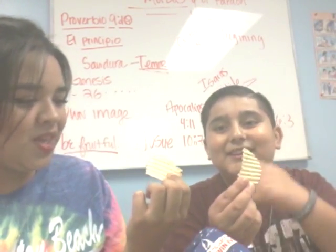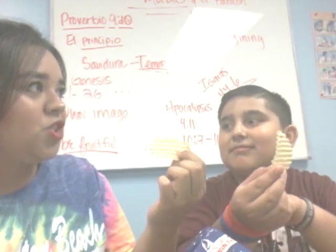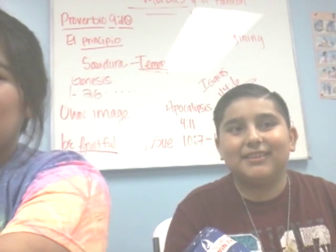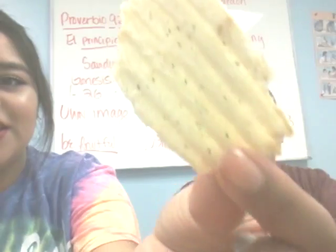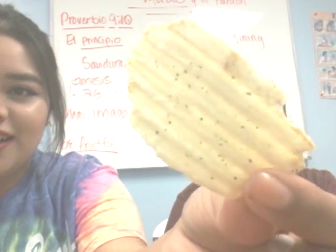Strong smell. It smells like — I don't know if you ever smelled chopped onions or garlic. Yeah, strong smell. Oh my god, it does smell like garlic. Y'all, just look at this chip though. It smells like garlic powder. It looks like the sour cream and onion. Yeah, it looks like that chip.